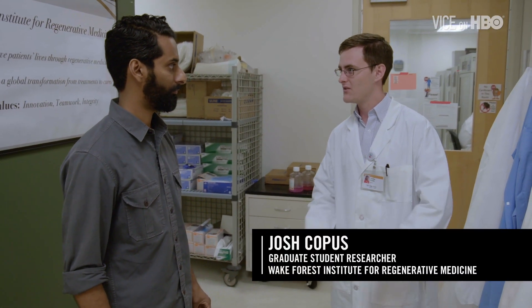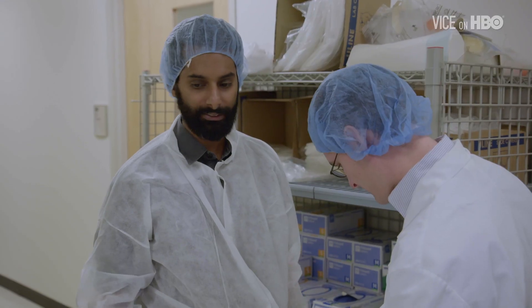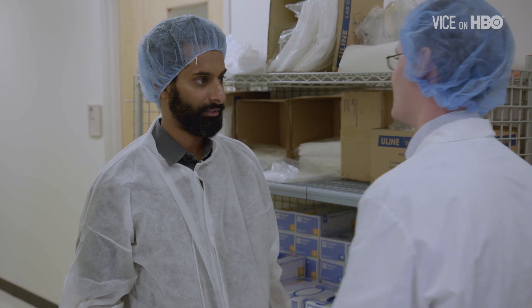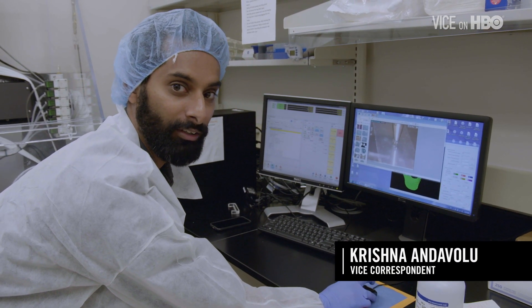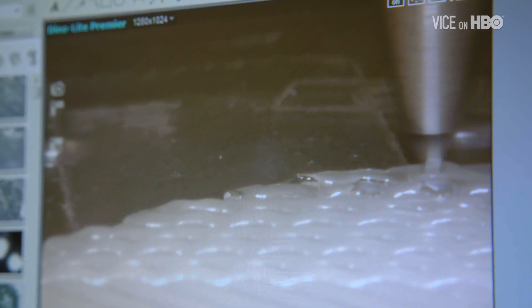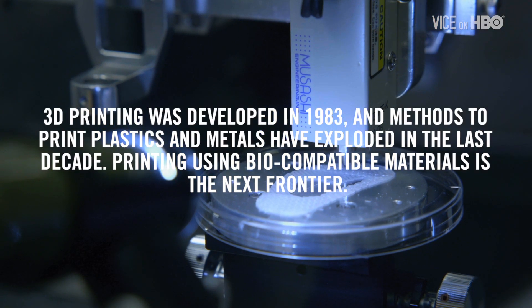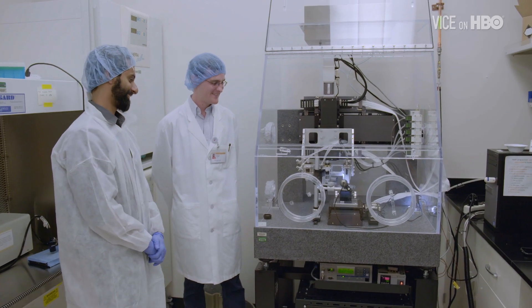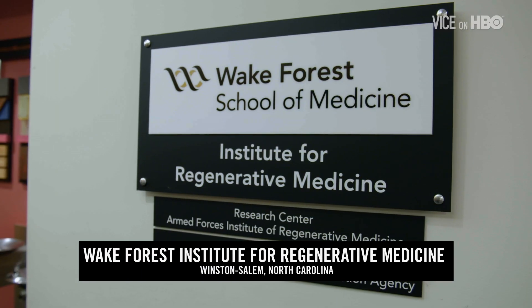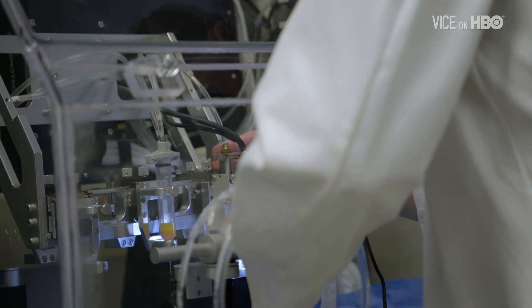In the 3D bioprinting rooms, we like to keep everything sterile. When you're using cells, you don't want to contaminate anything. So gloves and then your lab coat. And so it's basically you're just printing body parts? Is that what's going on? Right. So that's a 3D printed human ear. The Wake Forest Institute for Regenerative Medicine is developing methods to manufacture human tissue, using specialized 3D printers to fabricate a range of functioning, viable body parts.